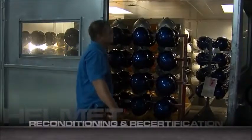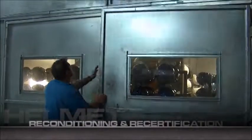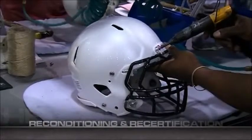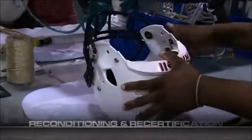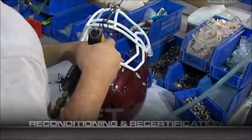After painting, your helmets return to a climate-controlled room in order to dry. Each face mask is inspected for broken welds, distortion, and exposed metal. All reusable masks are reinstalled, and new masks and hardware are installed to replace any rejected masks as per your instructions.